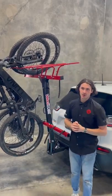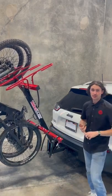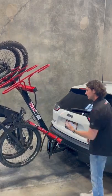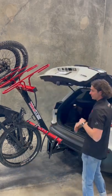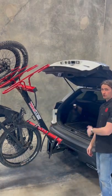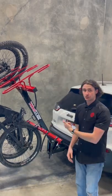Hey, what's up guys, this is Seth with Velociracks. Today I just want to demonstrate that the back hatch on your mini SUVs and your regular sized SUVs will open up no problem. Once the rack is in loading position, I can open up the back, put my daughter back there, groceries, whatever I need, and then once I'm done I can just push the rack back up.